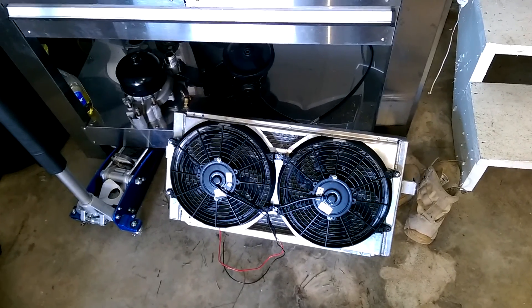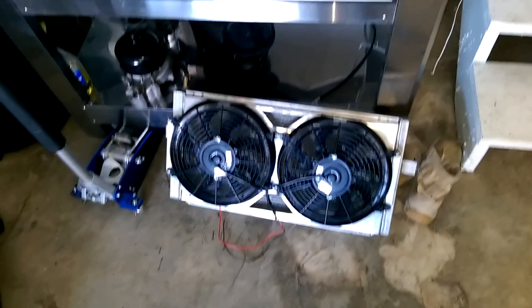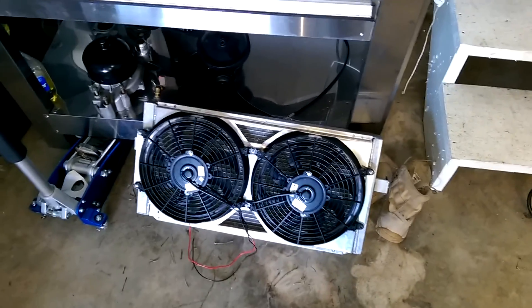The Chase Bays fans didn't fit — no matter how you position them, the tabs wouldn't fit. So if you're going to buy it, don't buy the shroud. It's just a lot of extra work.